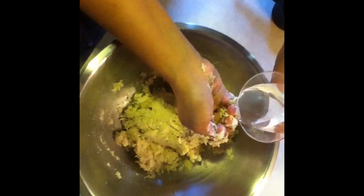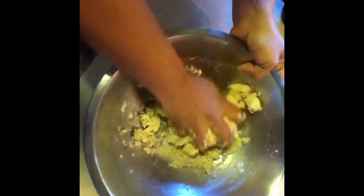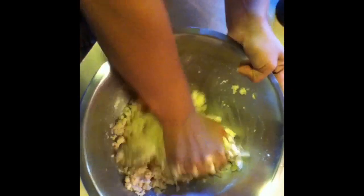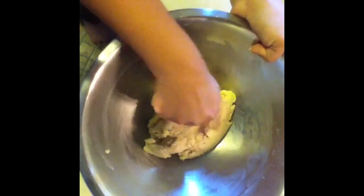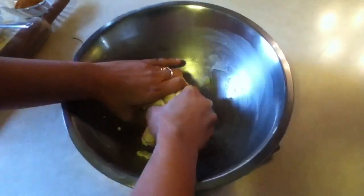Make a stiff dough. Now my dough is ready and let the dough rest for another 30 minutes. Now we are going to roll the dough.